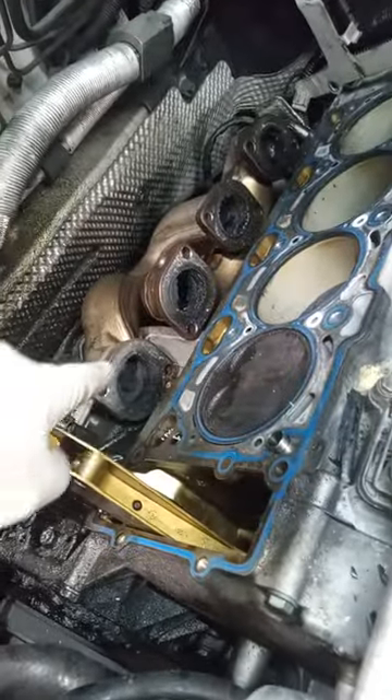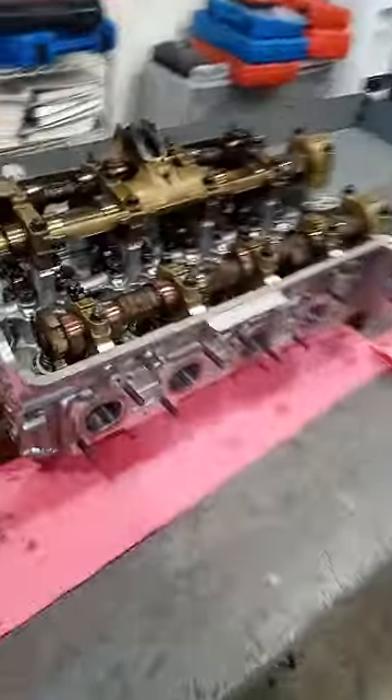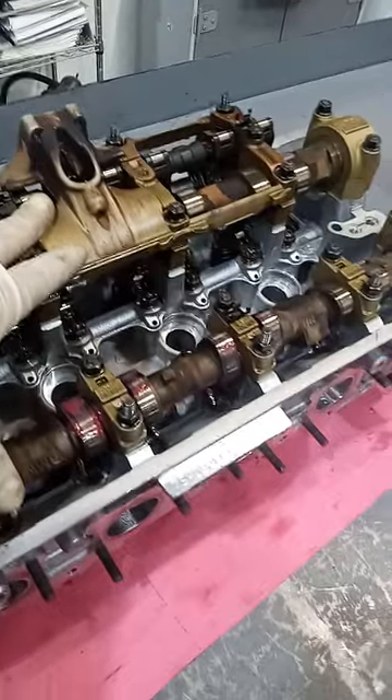Another thing is the exhaust ports on the manifolds — they'll get cleaned up. You want to make sure you clear those up, and the main thing here is the cylinder heads need to be taken down to bare minimum. The new valve seals are installed; this one's all completely assembled.